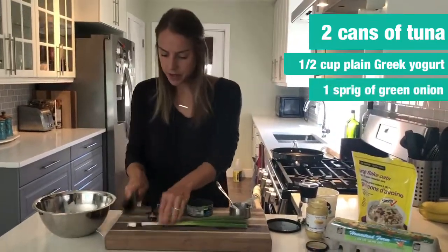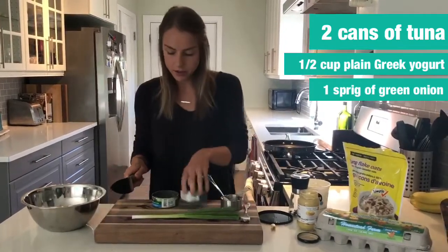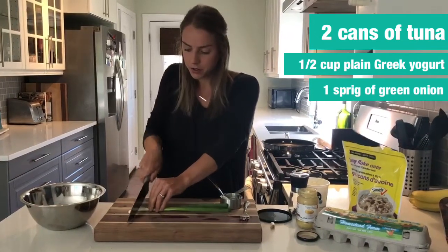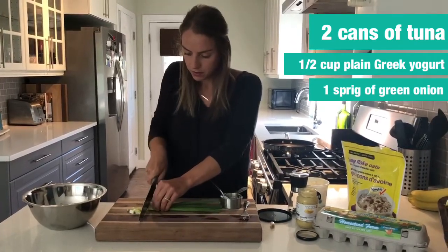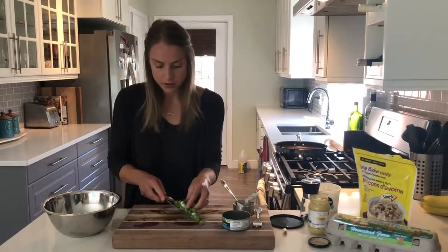We're going to cut up a green onion. You can also use parsley if you have that in the house or in the garden — this adds a little bit of flavor. If you don't have green onion, you can also use just a regular white or sweet onion. I'm going to add the green onions once they're chopped.